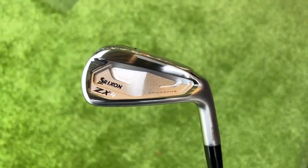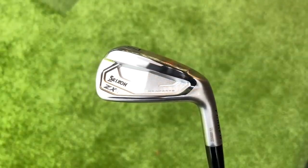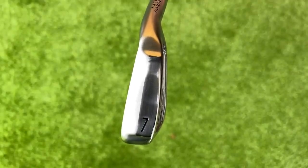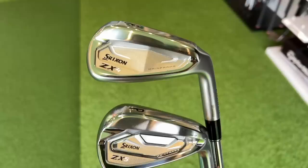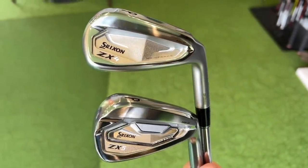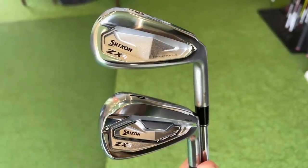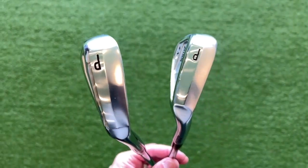We'll talk about the sole unit later when we start hitting balls because there's some interesting technology we've seen in the predecessors. I'm also going to throw up the new version of the ZX5 because you can see how much more streamlined the ZX4 has become alongside the ZX5, and we all know what that means when we talk later about possibly blending sets.